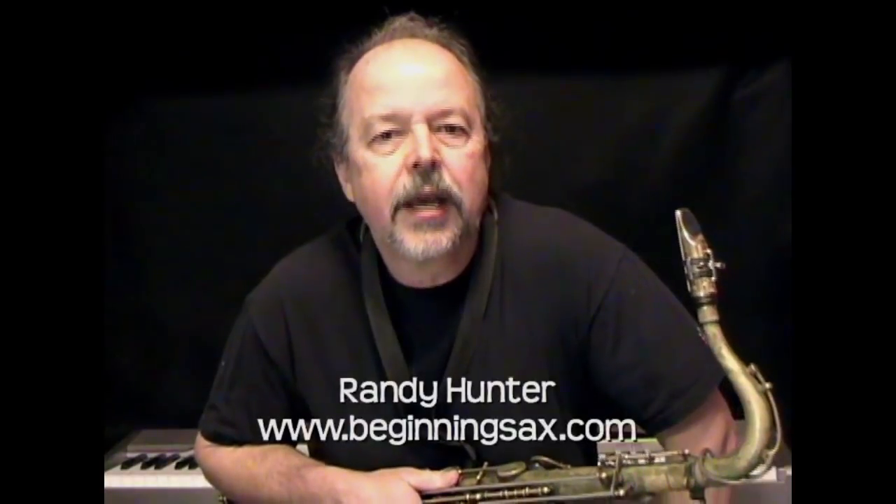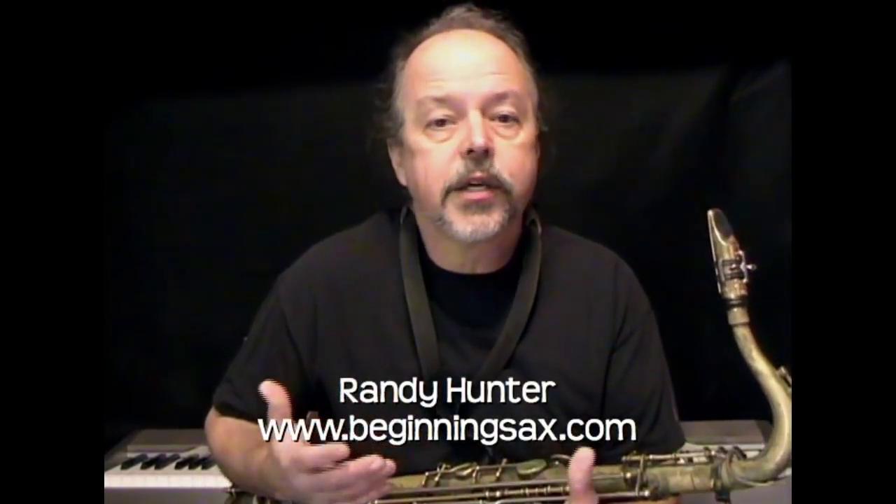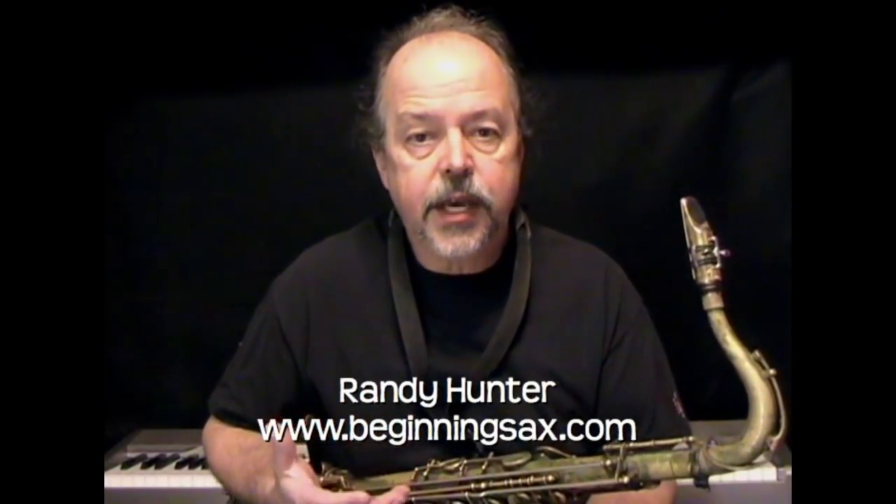Hey, this is Randy Hunter and I wanted to create a series of beginning sax tips — questions and answers, those kinds of things. If you're a beginner and have any questions, drop me a note and I might use your question in one of these videos. It can be basic — anything from tone production, articulation, equipment, any kind of thing. Either way, I'll be sure to get back in touch with you.